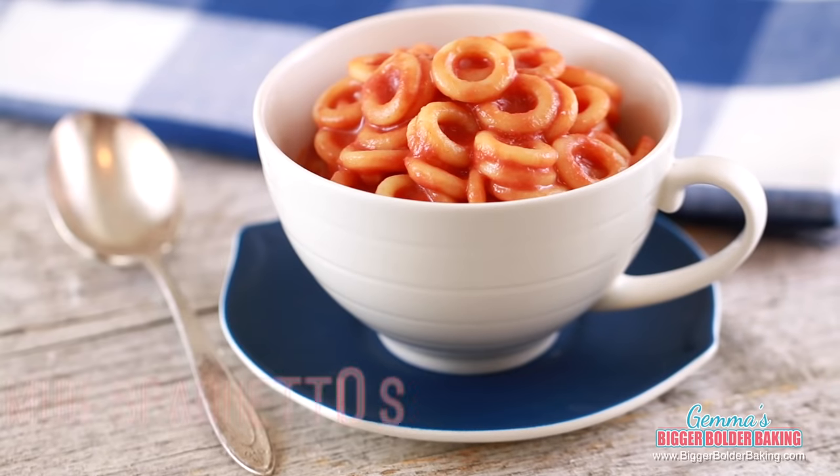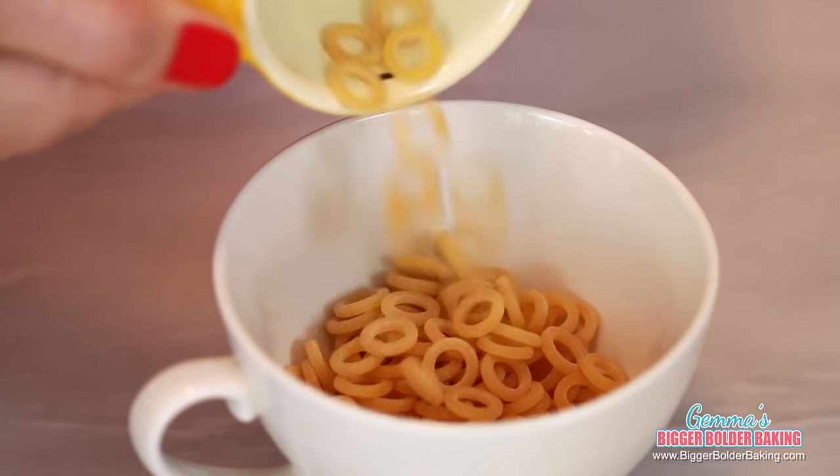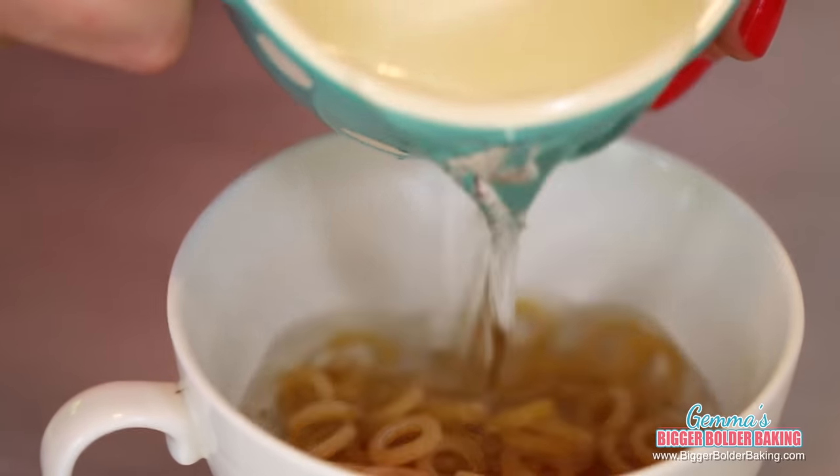It's lunchtime, and one thing I used to love growing up was tinned Spaghetti O's — convenient and delicious. But what can be more convenient than making it yourself in the microwave? When making pasta mug meals, start out in a really big mug or even a bowl, because you want to give the water room to bubble up. Into your mug, add in your dried pasta — you can use any type of small pasta you like.